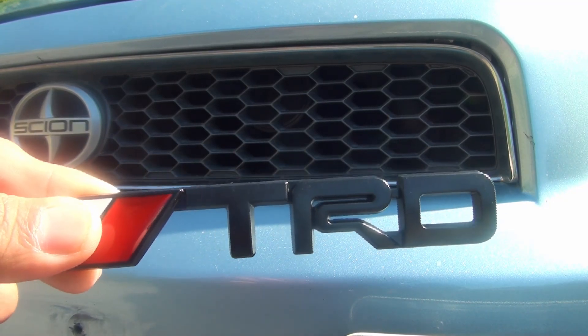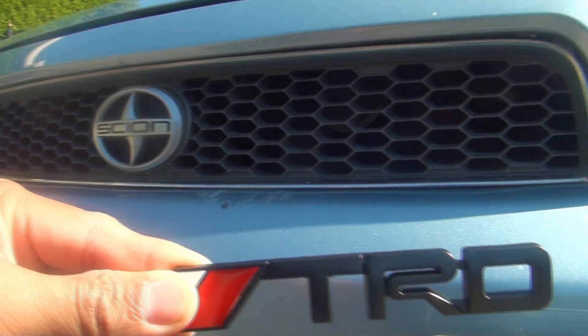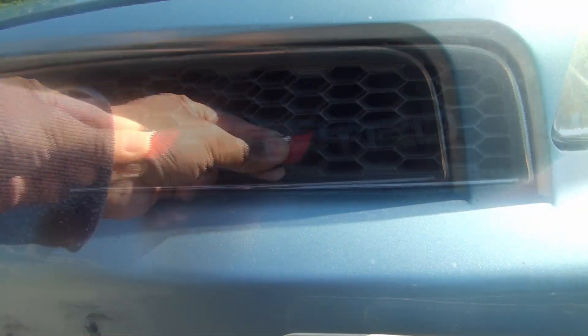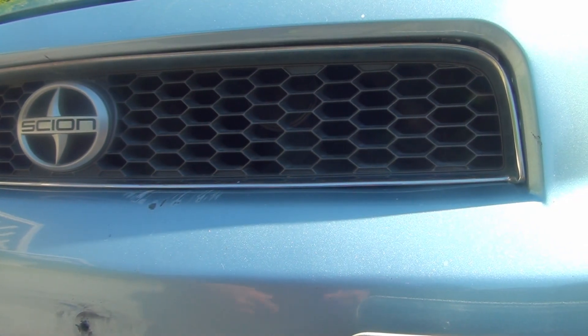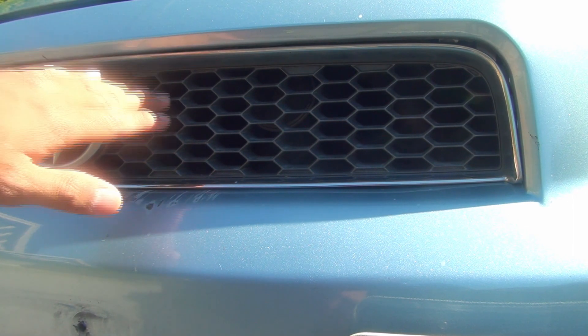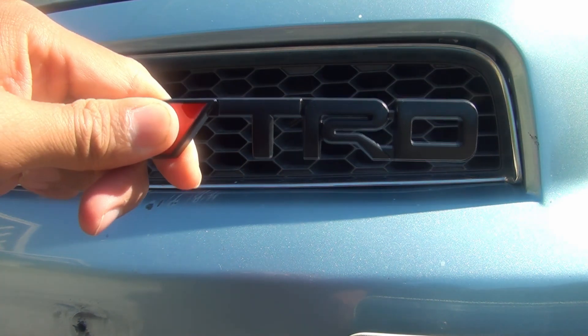So the first thing we need to do is pick a spot on the grille where we want to install it. For me, I'm gonna put mine somewhere around here — that's where I'll probably install it. The second thing we need to do is open up the hood so we can gain access to the back of the grille to install the bolts and the nuts. Let's go check this out!